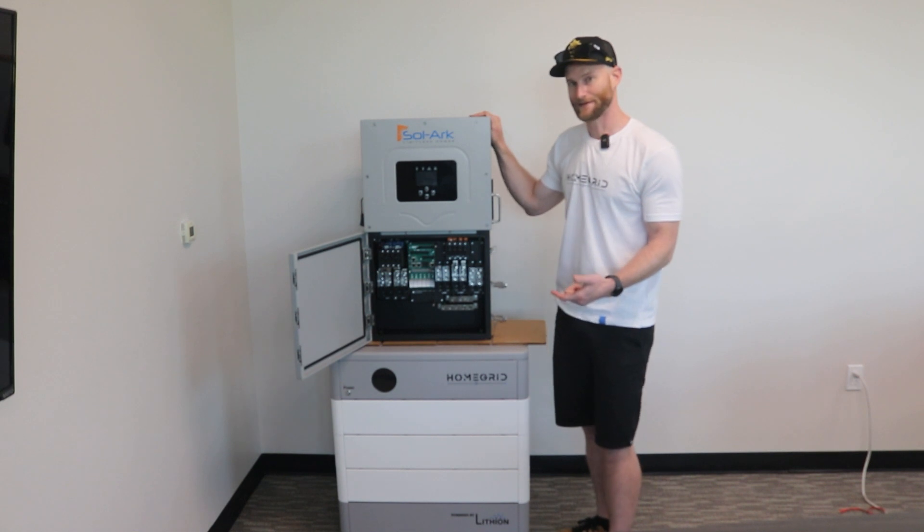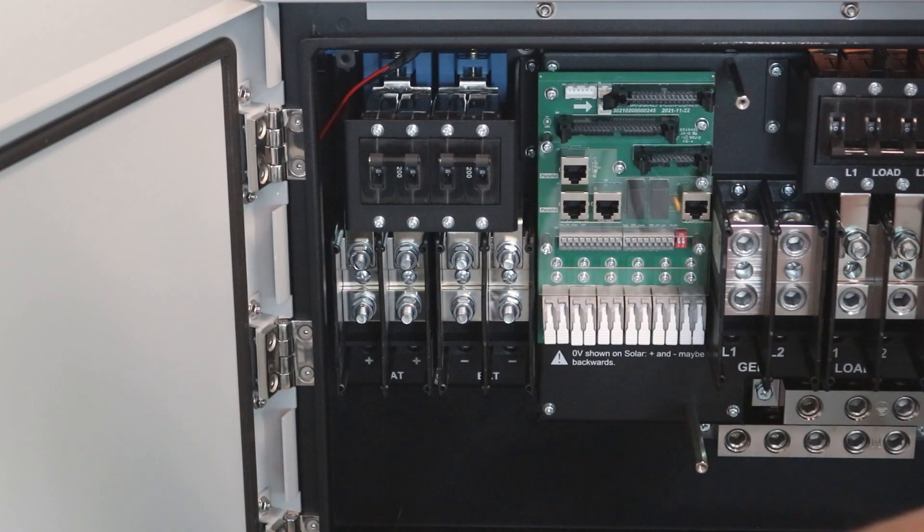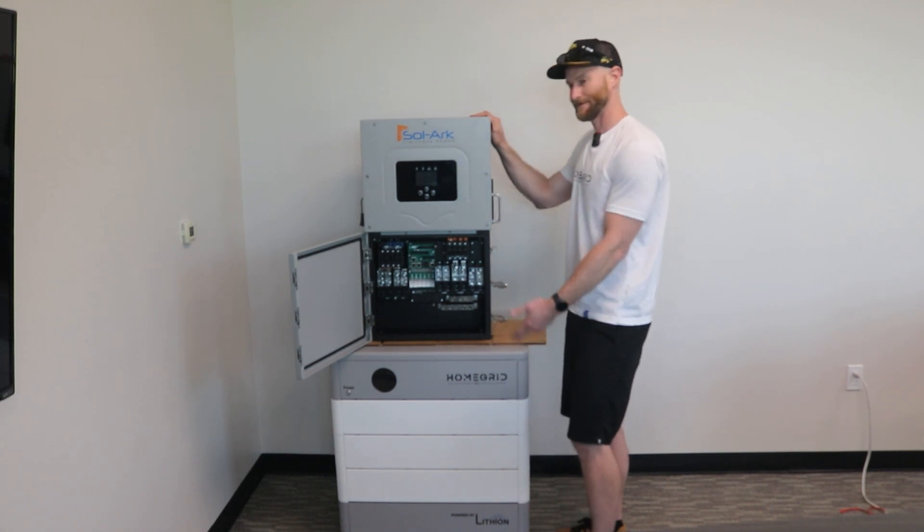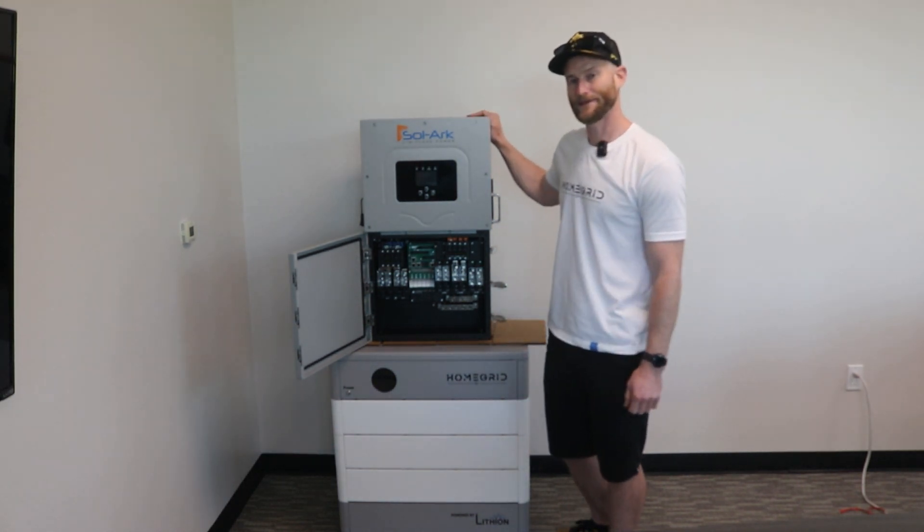We actually sell a specialty bus bar kit to join the two legs for the 4-out wire right here, so you can pull a full 275 amps from the battery and max out your 15K.